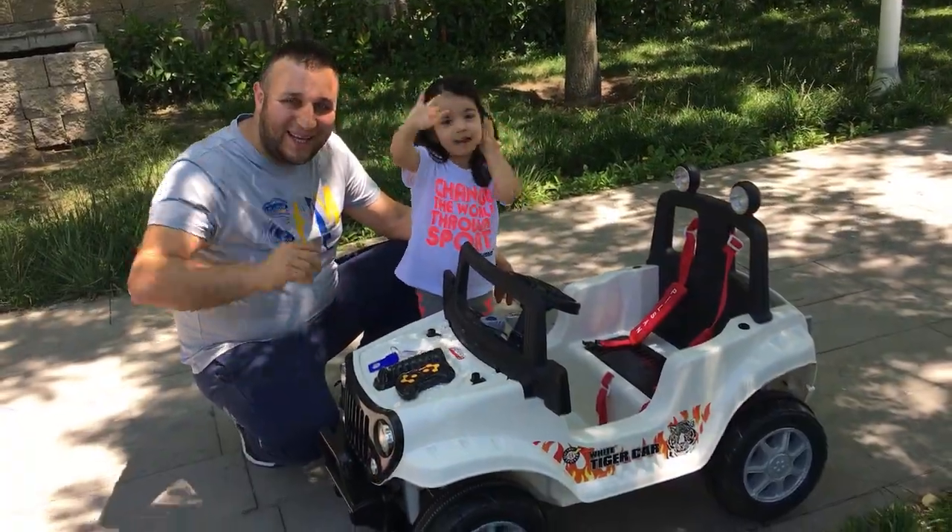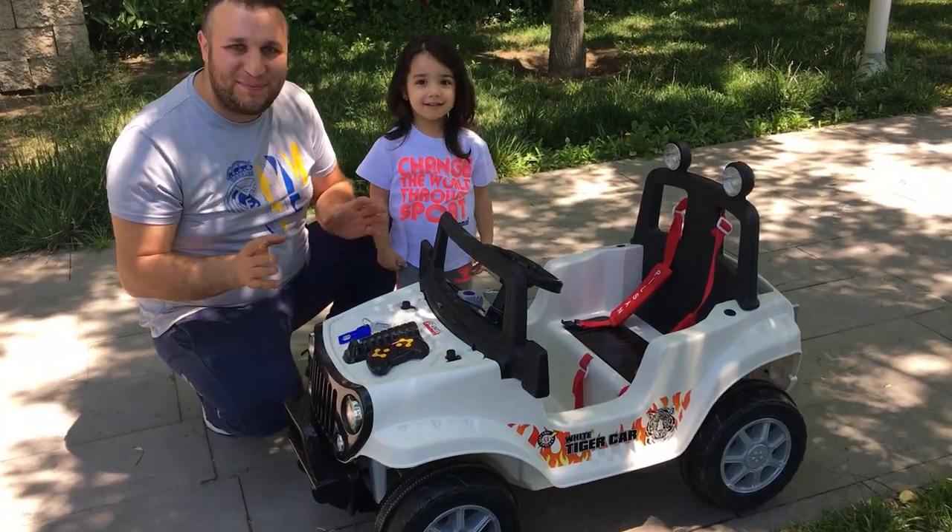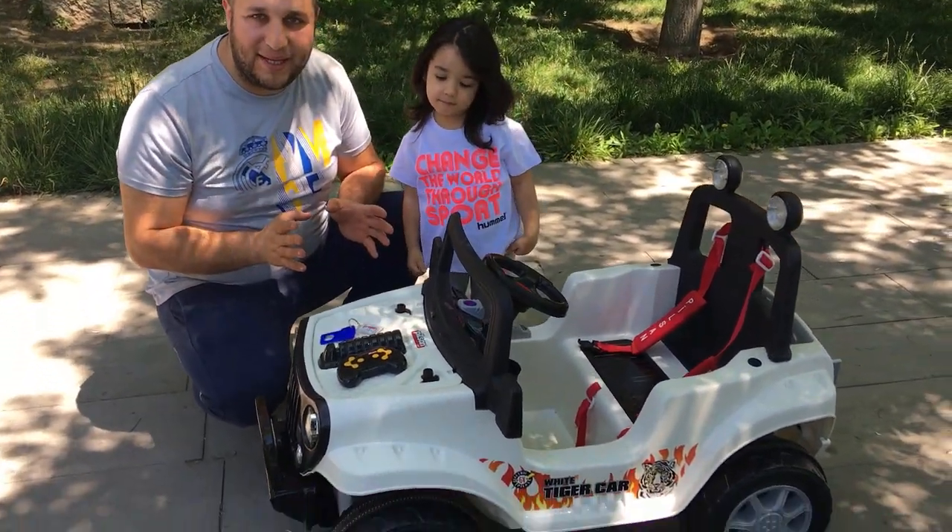Merhabalar arkadaşlar, herkese merhabalar! Biz Prenses Zehra'ya akül araba aldık.